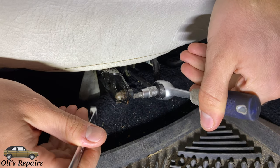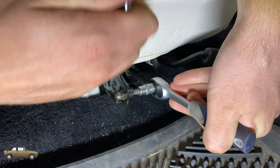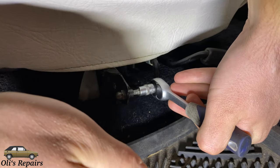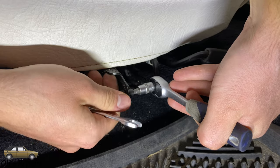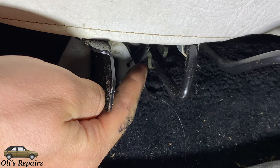To remove the seat, we first have to remove this nut right here. This is in place to prevent the seat from scooting all the way back when you release the lever, so your seat doesn't follow the track while you're trying to adjust it while driving. Then we have the spring right here — just simply unhook that.